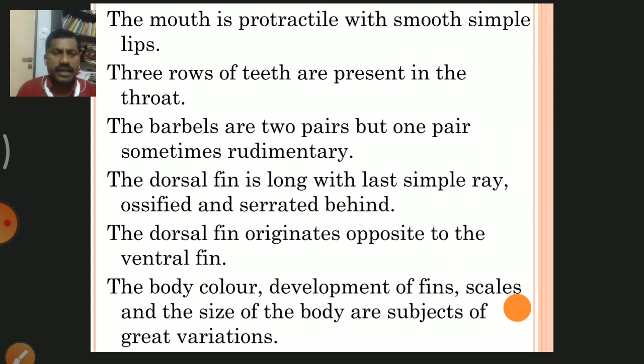The dorsal fin originates opposite to the ventral fins. The body color, development of fins, scales, and the size of the body are subjects of great variation.